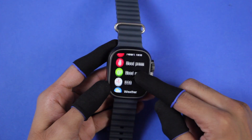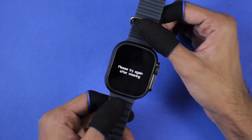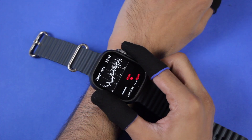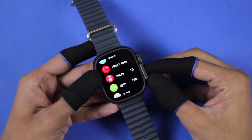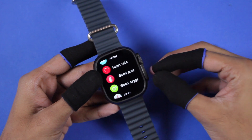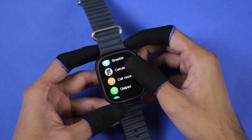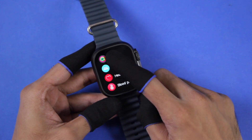Checking the health applications: it comes with sleep tracker, heart rate, blood pressure, blood oxygen, and ECG level checker. If you use any of these in the air, it gives an error to please try again after wearing. If you try it on the table it does calculate data, and when tried on the wrist it gives similar values. To confirm if the sensors are real, I'm hosting a live stream this Sunday testing all Apple Watch Ultra clones with real health devices. Although mentioned in the product details, it does not come with a temperature sensor.